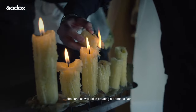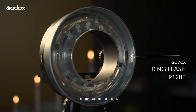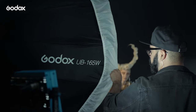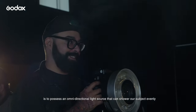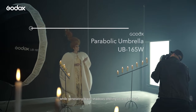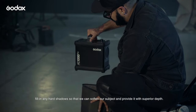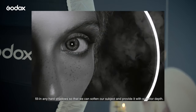The candles will aid in creating a dramatic flare. In today's setting, we're going to use the R1200 ring flash as our main source of light, while we set up another AD1200 Pro with a parabolic umbrella diffuser as our filler light. The purpose of using a ring flash as our main light is to possess an omnidirectional light source that can shower our subject evenly, while generating fewer shadows, offering us an elevated, more glamorous look. Our parabolic umbrella's job here is to fill in any hard shadows, so that we can soften our subject and provide it with superior depth.